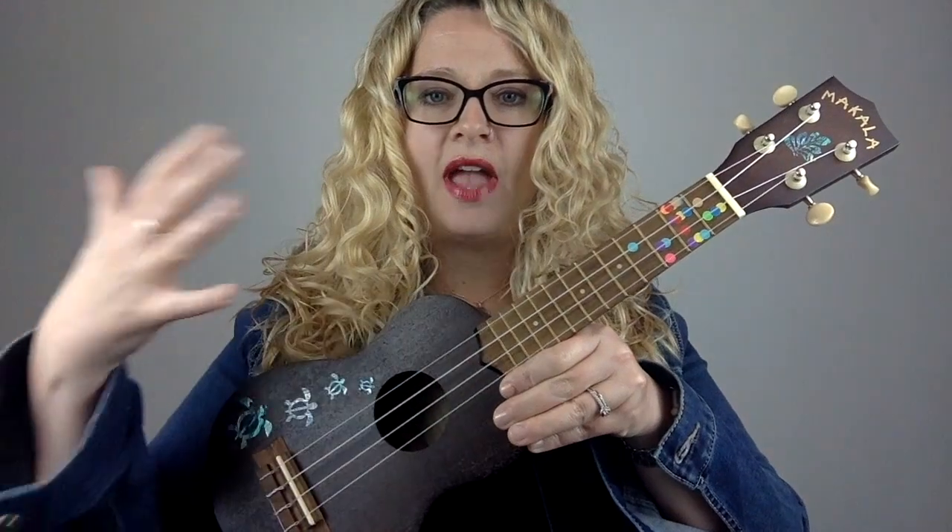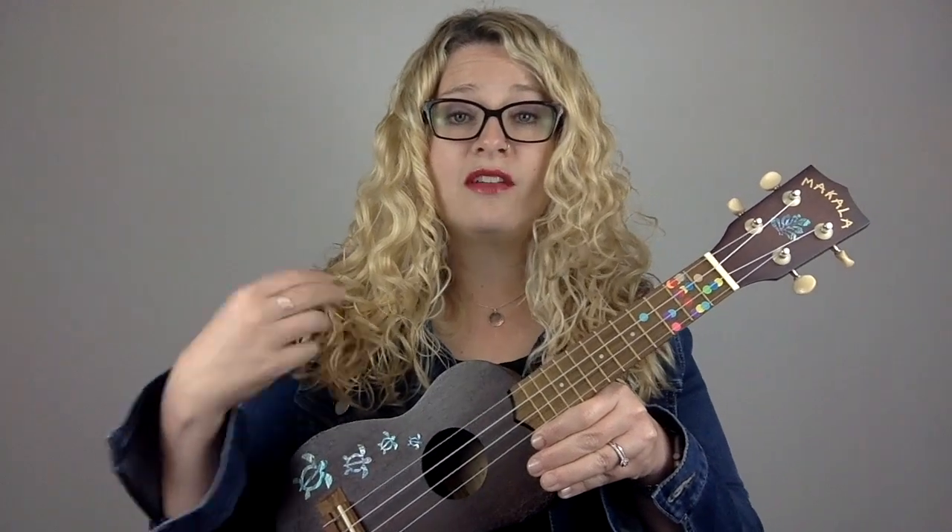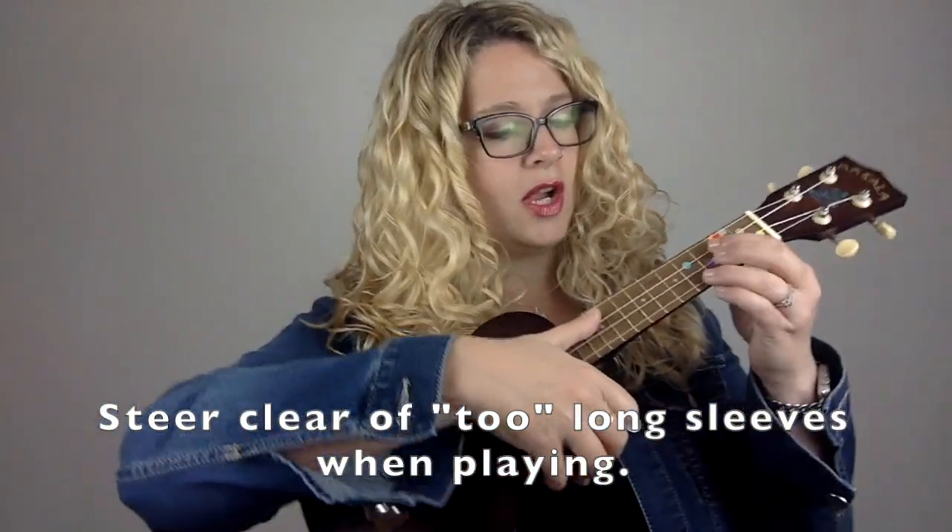You have to keep the strings free and clear of any obstructions because the strings have to be able to vibrate. I wore a denim jacket today to demonstrate this. I've gotten into the habit of playing almost always with short sleeves or a three-quarter sleeve, because when you're wearing long sleeves and your sleeve keeps hitting the strings as you strum, it's going to stop the strings from ringing out.